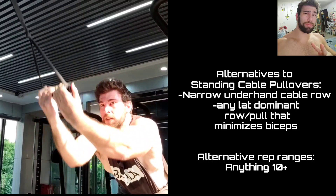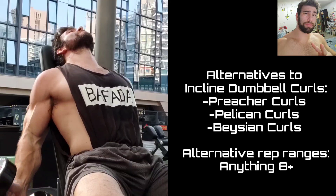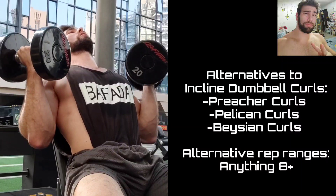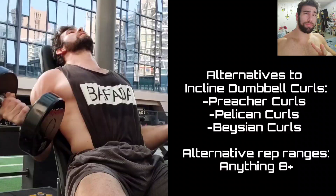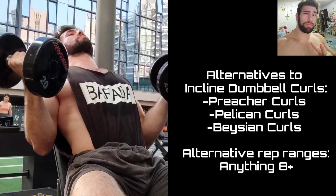Back to incline dumbbell curls — one of my favorite biceps exercises. Because it's a stretching movement, be careful and always control the eccentric. In general, stretching-type movements compared to contraction or pump-type movements — like a spider curl — tend to beat you up more, likely because you're getting more muscle damage. So keep these in your program, but maybe more in moderation.